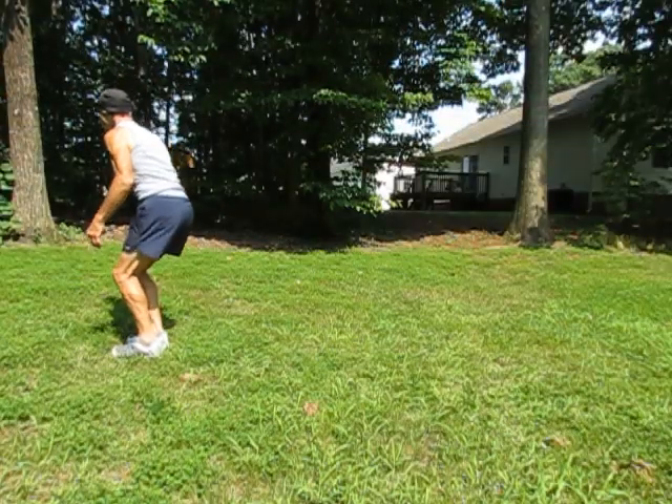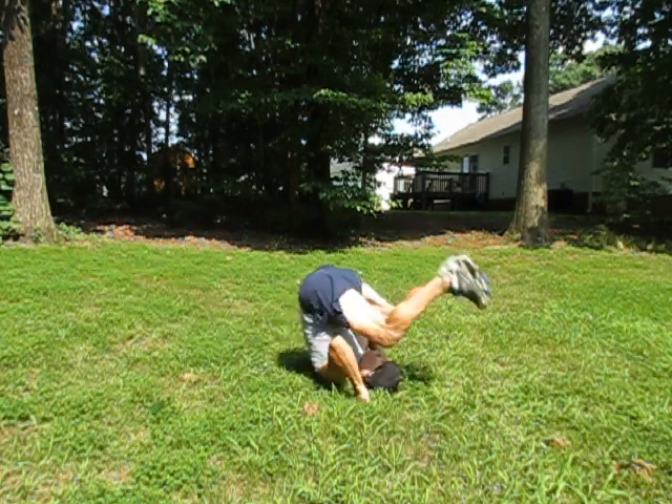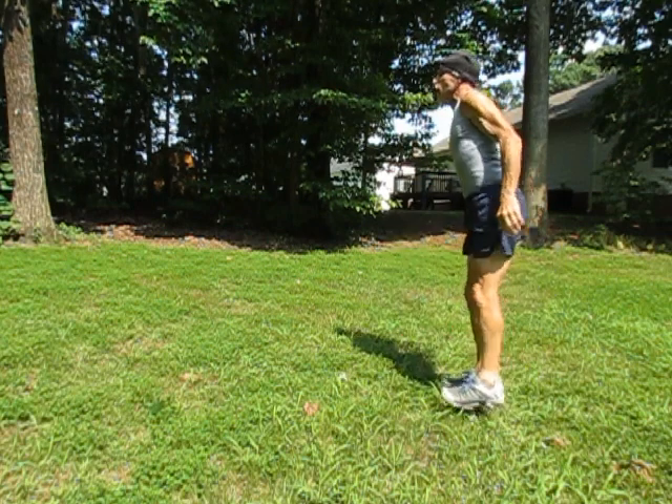Reverse Somersault. Squat. Land on your backside. Spring off your legs. Tuck your head. Hands down to assist the roll. Up on your toes.